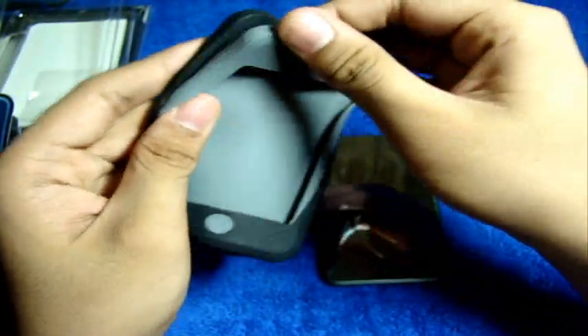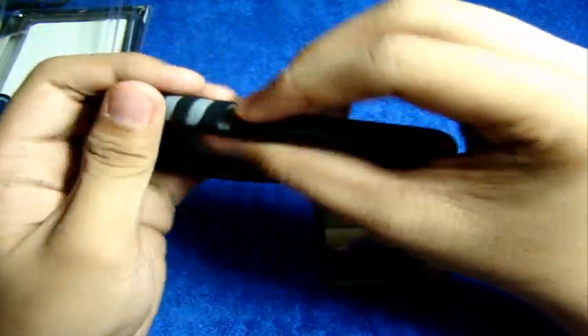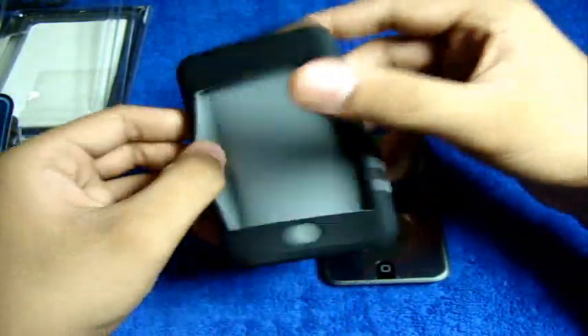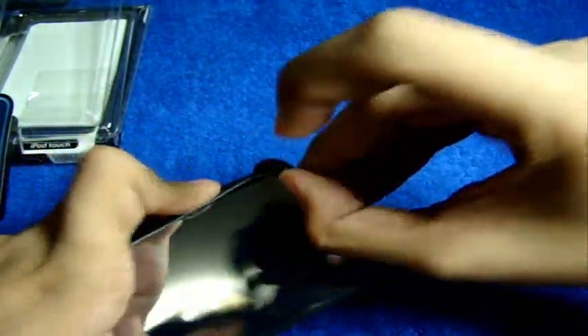When you receive this silicone case, it's all pre-assembled — you don't have to install the lanyard, it's already in there. Just line it up to the side. As you guys can see, there's a Proporta logo with designs on the corners, top and bottom. The home button is covered. This is a pre-elastic silicone case, it is smooth, and the installation is pretty easy — just put the iPod in, lift this up, and put it on.